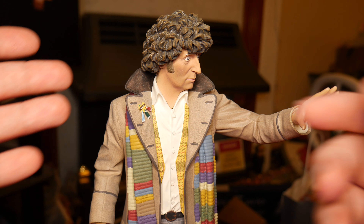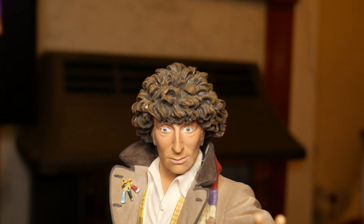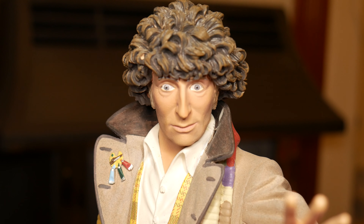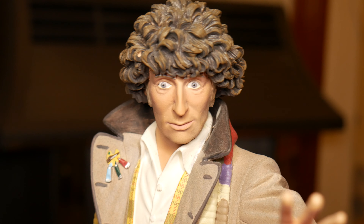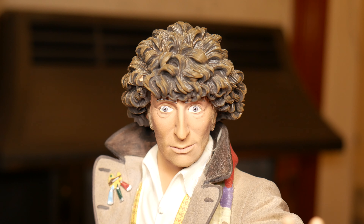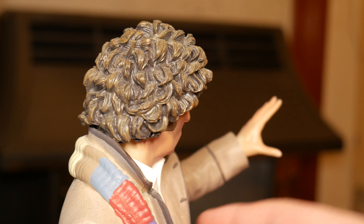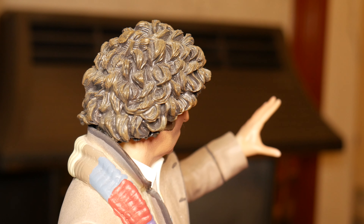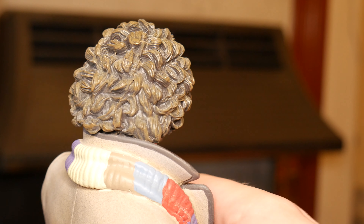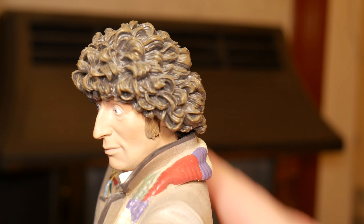This is a really nicely detailed statue. Looking at the face, it's a really good likeness to Tom Baker — honestly it is. You can see his cheek and bone structure. What's also really nice with the hair is it's done in brown but has also been given a lighter brown wash to the curls, which is something Character Options does sometimes but not always — they're a bit inconsistent with that — but it looks really good on this statue.